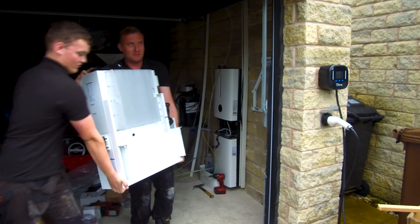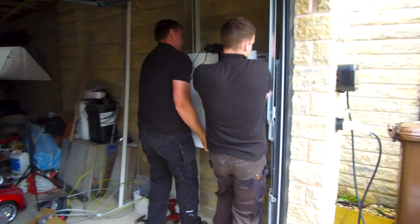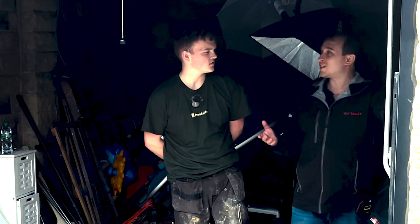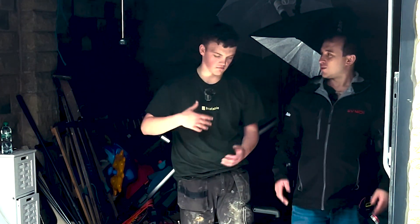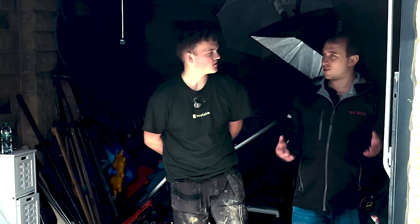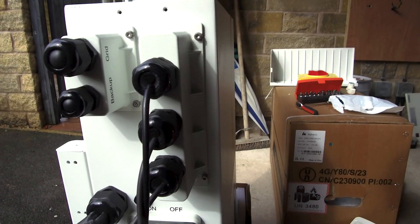This Alpha battery that's just been installed is AC coupled, and the idea of that is because the solar is coming off as AC — there's no DC, no string inverter. So if I'm generating three kilowatts of solar energy and suddenly I'm using six kilowatts, this battery can support the other three. Exactly — so you'd have three from the grid and three from the Alpha battery, giving you a little bit of extra power to the house.